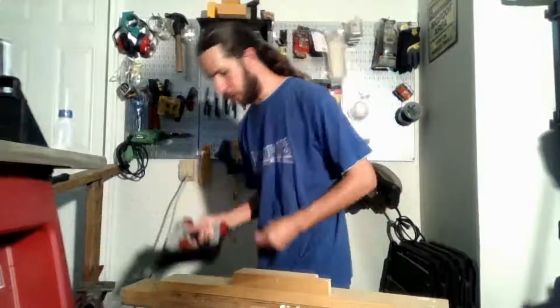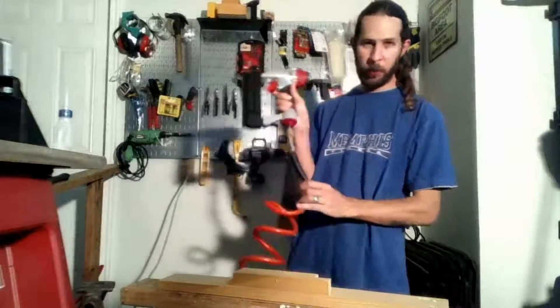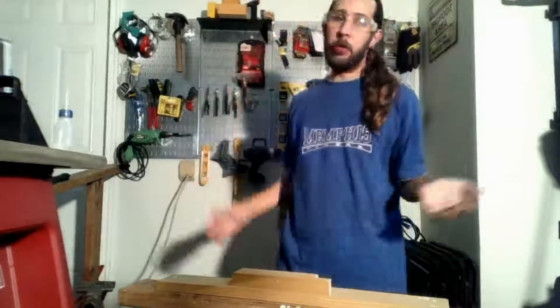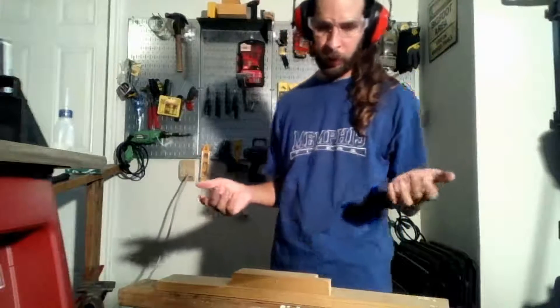This does require a compressor. I've got a little panty compressor down there — just a quick connect onto there. Safety first: they suggest you use ear protection, so I'm not gonna keep these on the whole time but we'll do it for this part of the video.